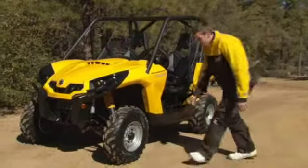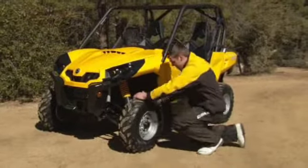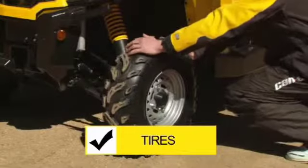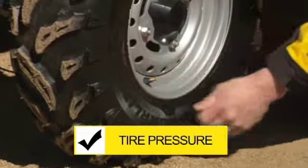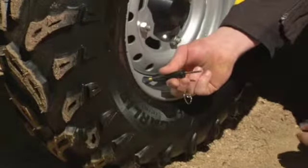Start your inspection by walking around your vehicle. We suggest that you start with the tires by looking at tire condition. Check the tire pressure using the pressure gauge provided with your vehicle. Refer to the safety label affixed on the lower console near the cup holder to find out what the recommended pressure in relation to the load you need to carry is. Never set the pressure below the minimum — under-inflated tires can dislodge from the rim.